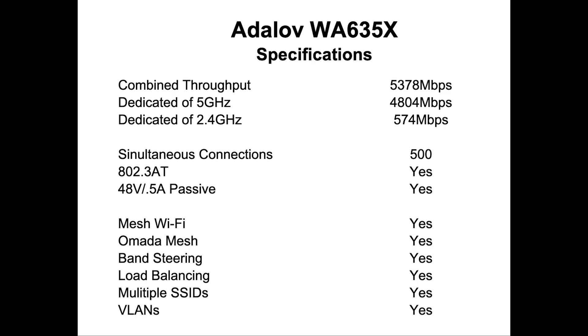The WA635X is a Wi-Fi 6 Access Point with a combined throughput of 5,378 megabits per second. 4,804 megabits per second are dedicated to the 5 gigahertz band and 574 megabits are for the 2.4 gigahertz band. It supports simultaneous connections of up to 500 wireless devices and it supports the 802.3AT POE standard as well as the 48 volt half amp passive POE.